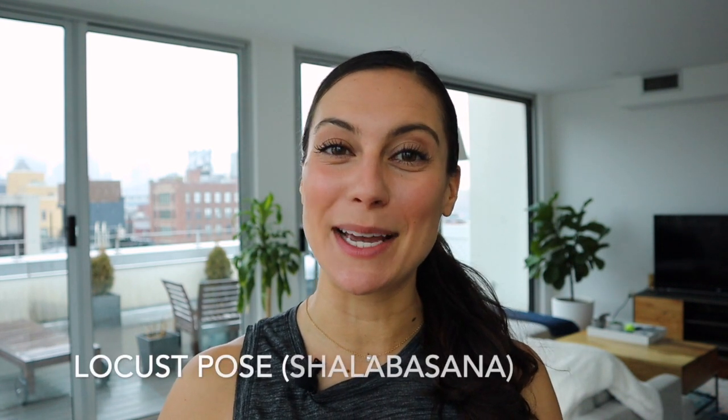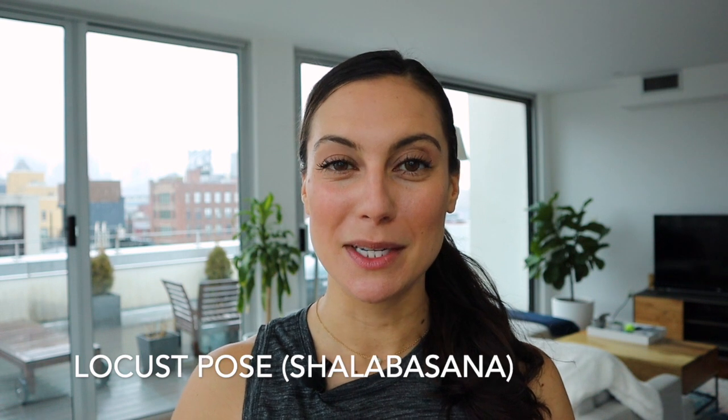Hey gang, welcome to Yoga with Maria. I'm Maria and today we're practicing Locust Pose. Locust Pose is a backbend done on your belly and it's one of my favorite poses to strengthen the muscles of the back. So grab your mat, make sure you're subscribed to this channel. Let's get started.